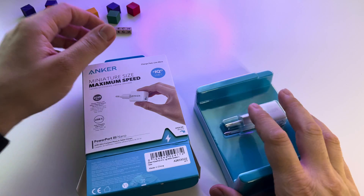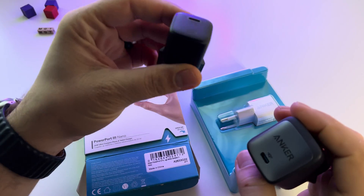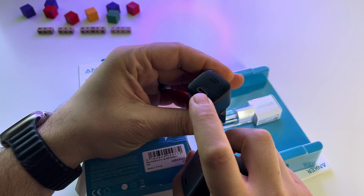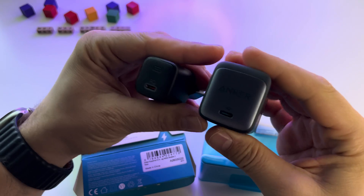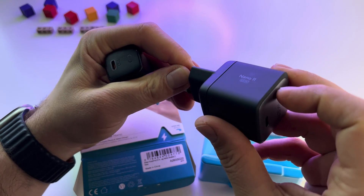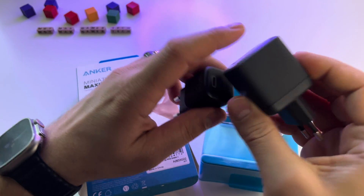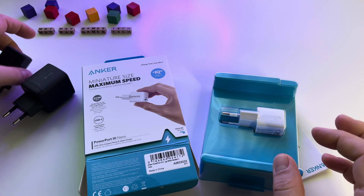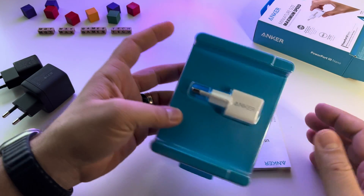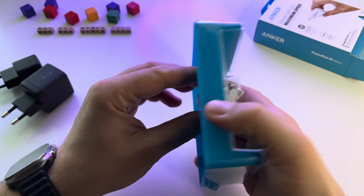We will do a test here and we will compare this one with another one. This one has Power Delivery also, USB Type-C, and this is the Nano 2 — 65 watts, as you see here. This is my favorite; I use it for my Steam Deck. Anyway, we will discuss about them shortly. This is it — we have a small user manual. Let's take it out.